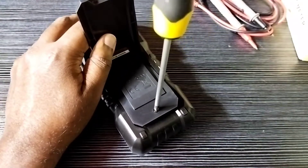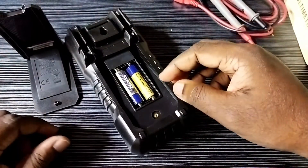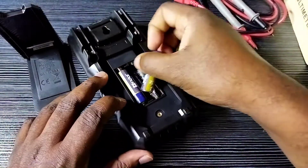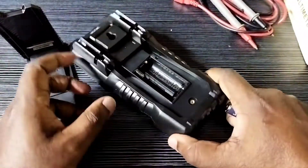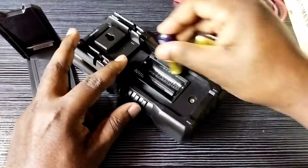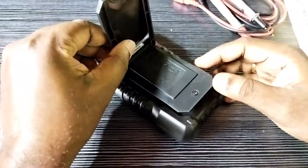Under this we would be able to find the batteries. If the batteries are damaged, we can remove them like this, then insert new batteries and close the cover.